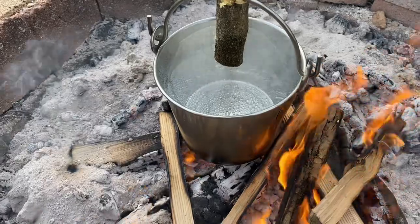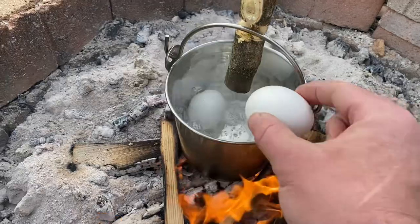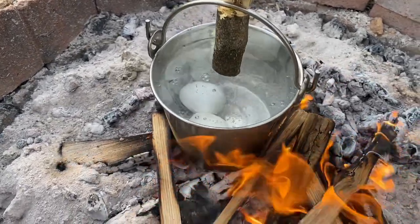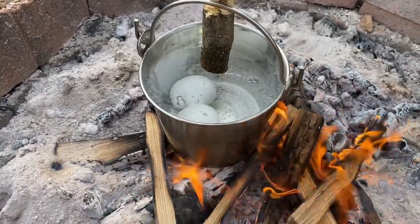Starting to get a little heat here in the bush pot. I'm going to drop in a couple of the eggs from the Amish. We're going to get these boiling and have a little breakfast just after I get my potatoes planted.